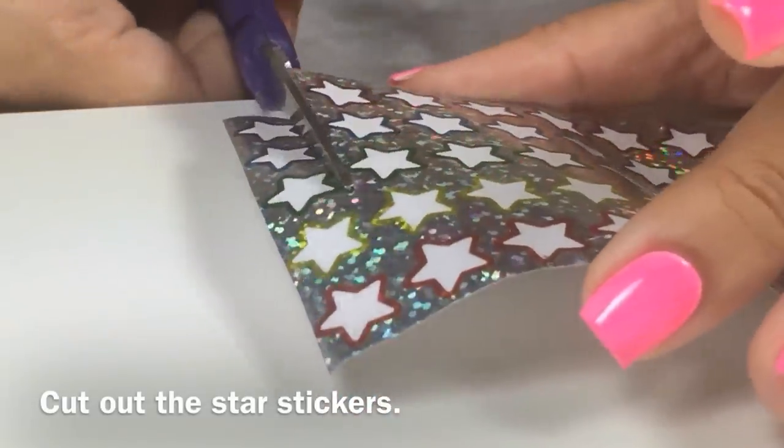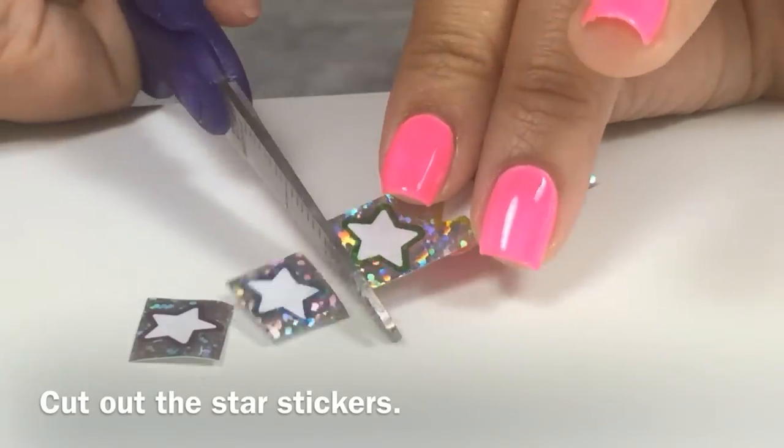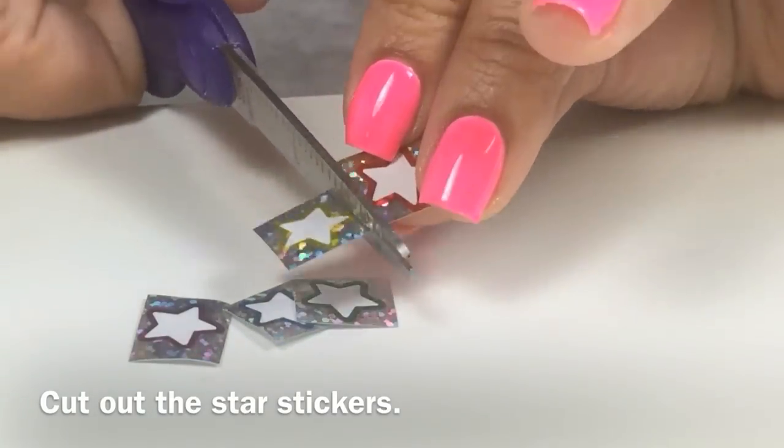Using scissors, I cut the star stickers. And as an art teacher, I give away star stickers as prizes, and the leftovers I reuse to create nail art.